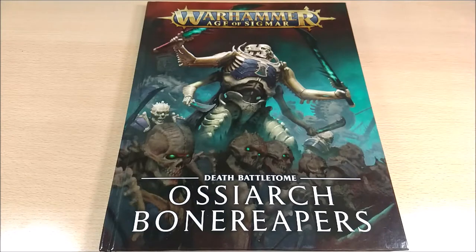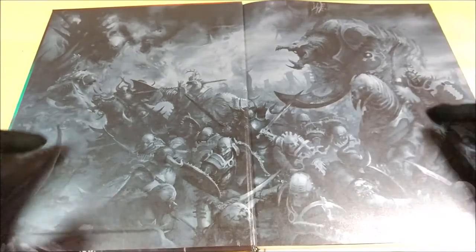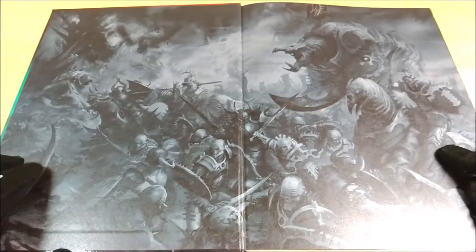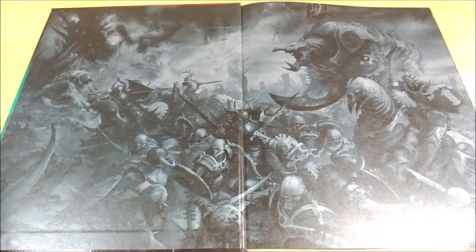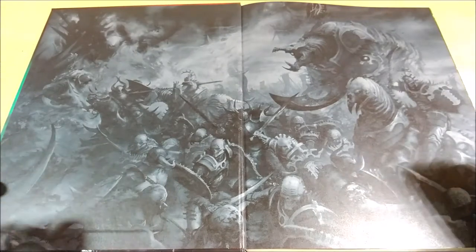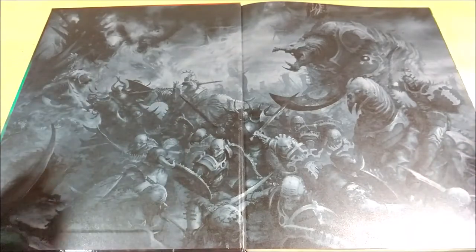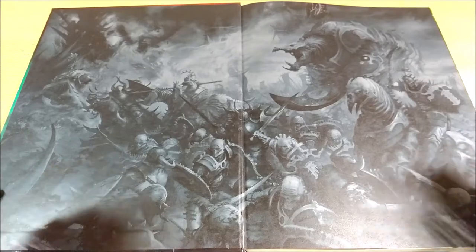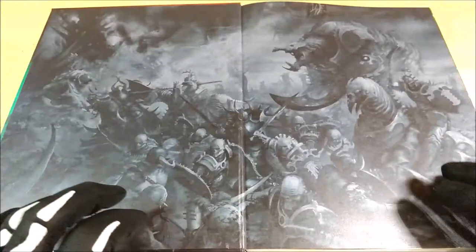I suggest always buying the English version because it's usually more complete, even if in this case they are the same. On the back cover we can find the design that forms the base of the Feast of Bones set box released with this Battletome, and also the one for the Ogre Mawtribes. I haven't been able to find it yet, but the imagery is really quite amazing.